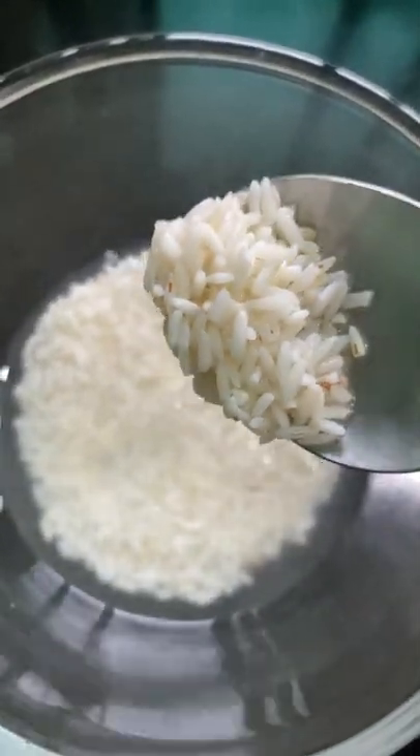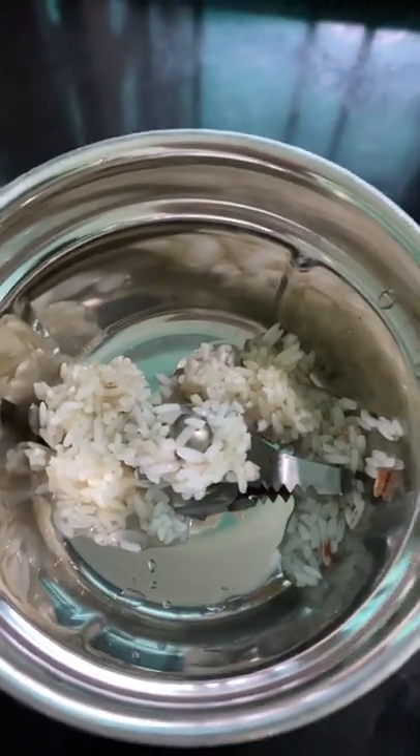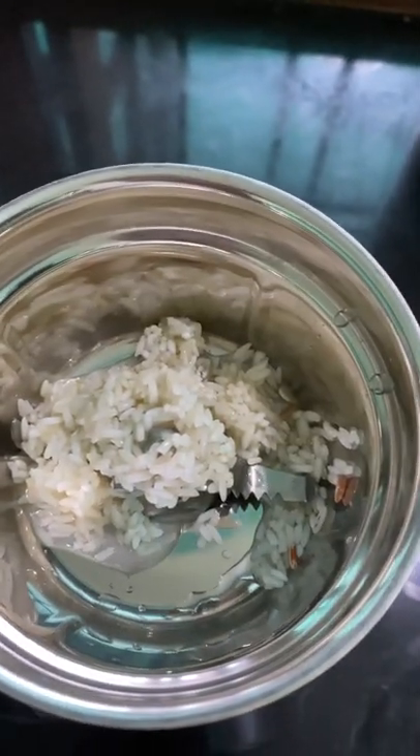I'm using rice powder here. I have already soaked the rice for one hour so that it becomes easy to grind. I'm adding water to make it a thick base.